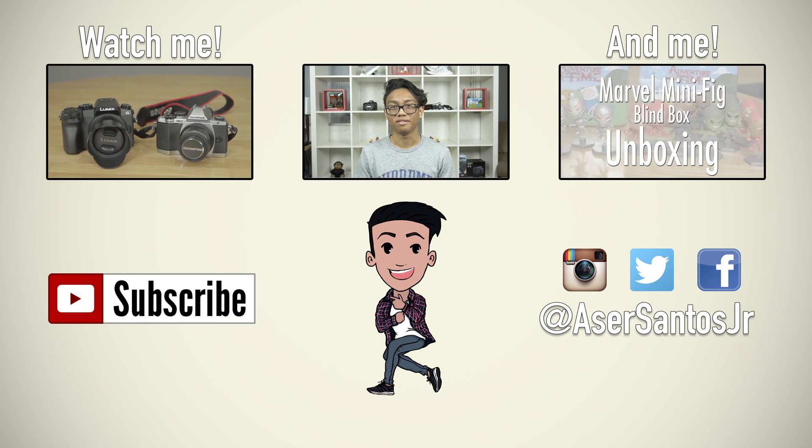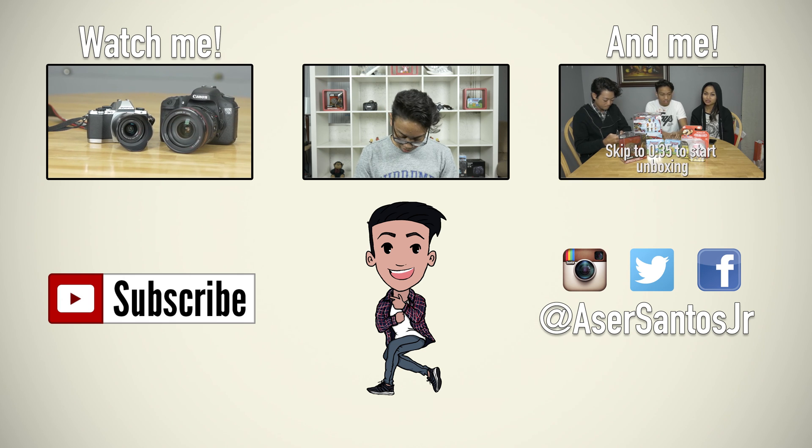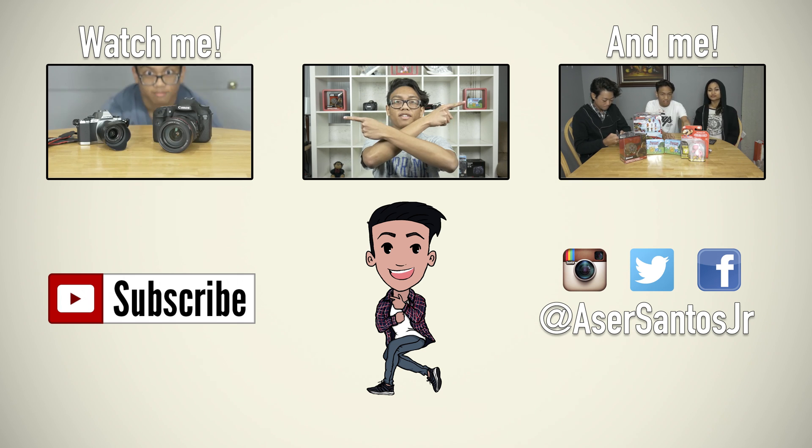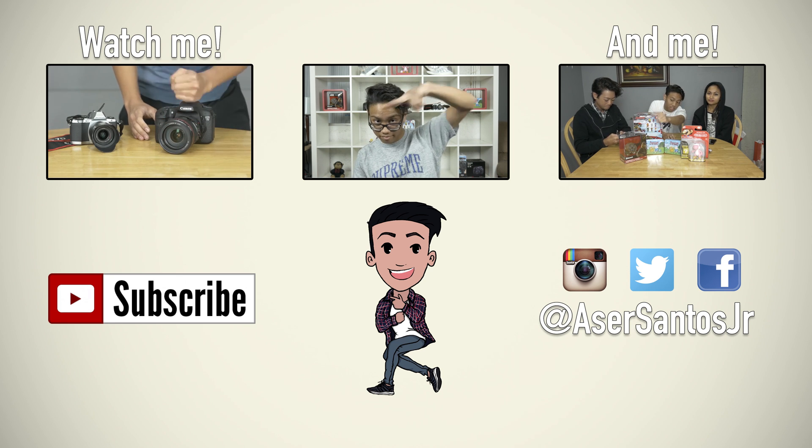I definitely feel cooler after watching that video. Watch a video on the right, watch the video on the left, and like that video if you liked it. Subscribe if you want more. Till next video — later guys, bye guys.